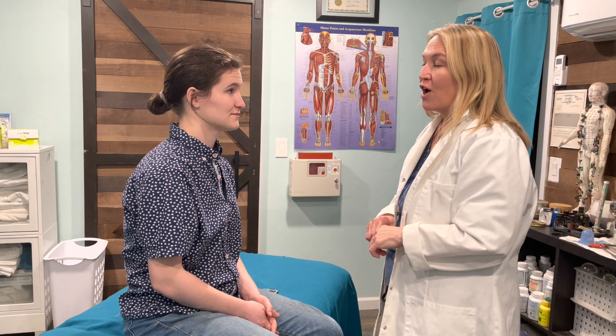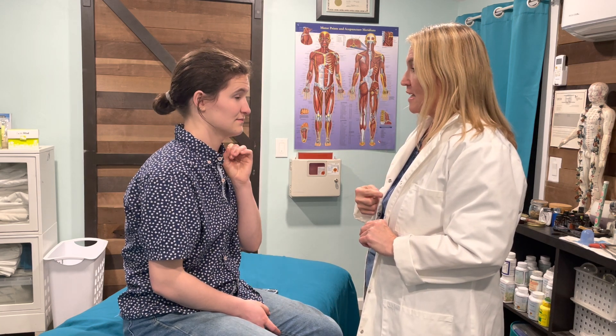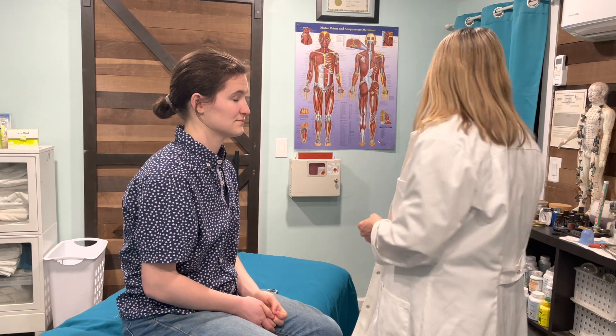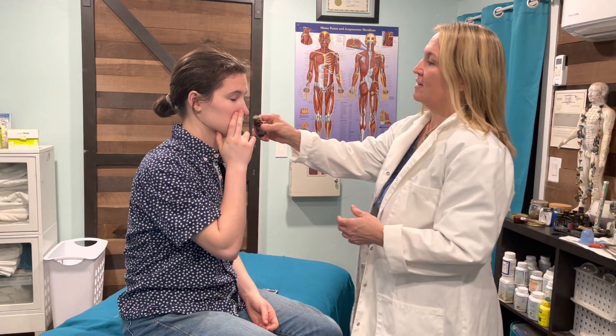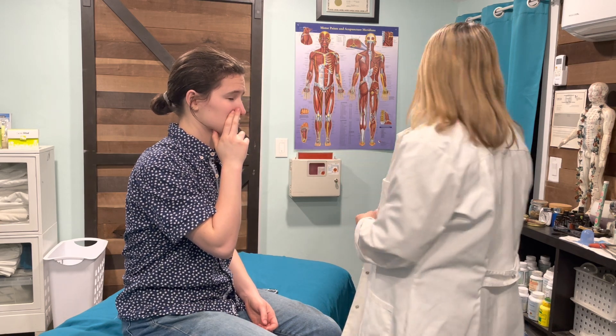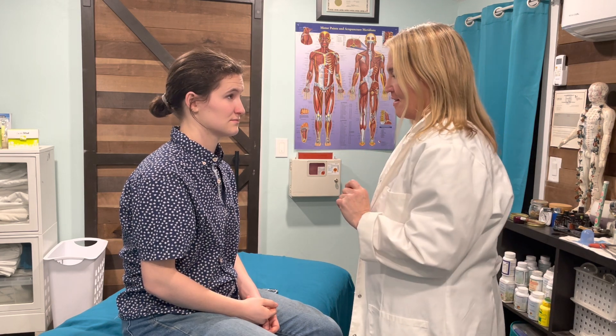This first test is the olfactory smell test. I'd like for you to close your eyes and close off one nostril, and I'm going to ask you to inhale and identify a scent. Ready — close your eyes, close off one nostril, inhale. Perfect, thank you. I would then do this test on the other side with a second different scent.